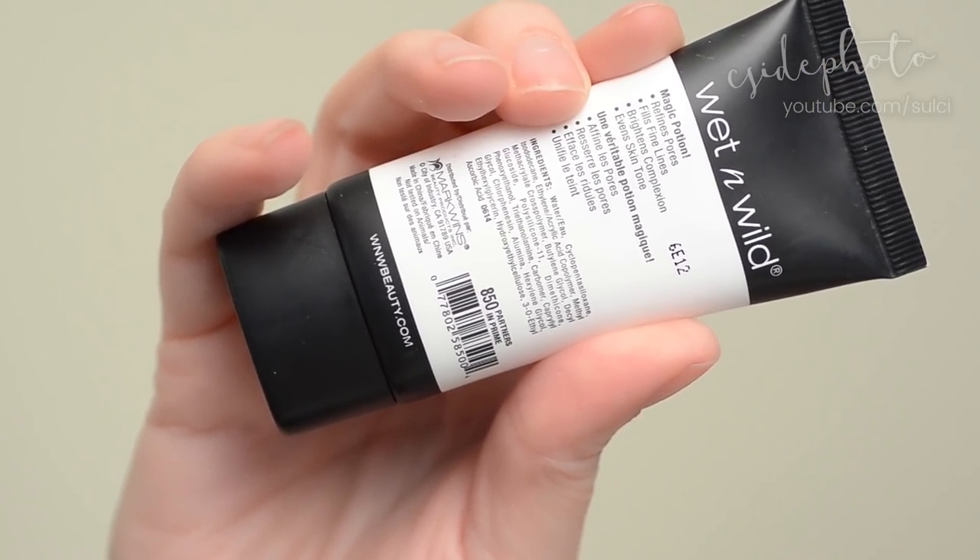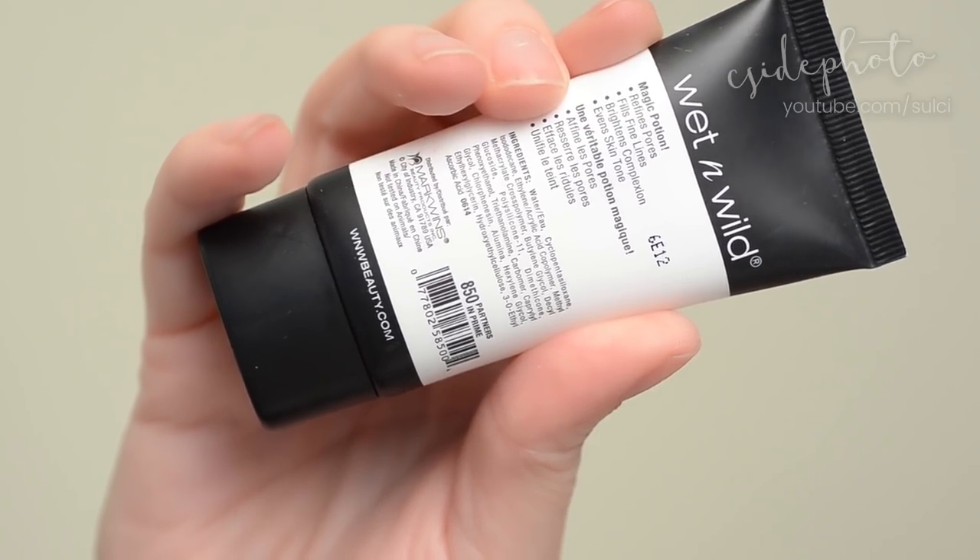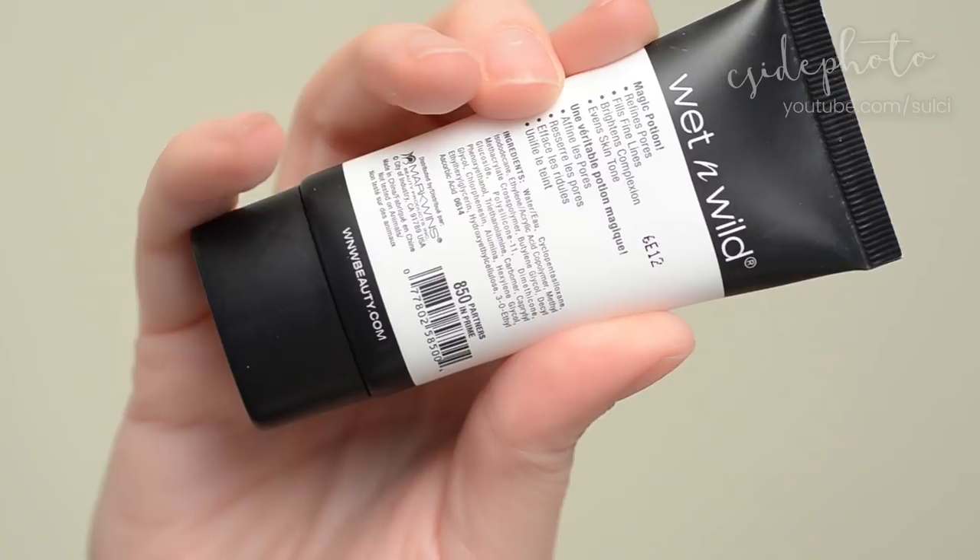Let's look at the ingredients. I don't know if this comes in any colors but apparently this is 850 Partners in Prime. This is made in China and not tested on animals. The packaging is very — it's not trying too hard. It kind of reminds me of Make Up Forever.